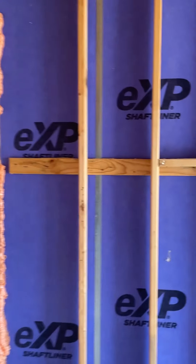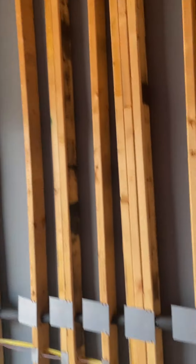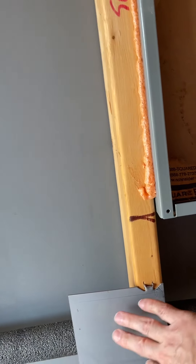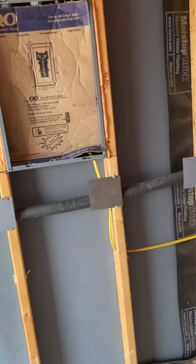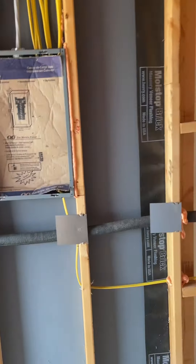Even prior to insulation, you can see what's going on inside your walls. If you see these little plates here, these are protecting the water lines so that when you put the sheetrock or drywall up, it doesn't hit the water lines coming through. We walked through this house yesterday and there were a couple missing, and now they're all there — that's what inspectors look for.